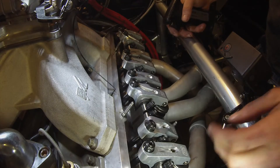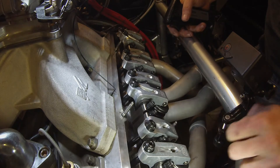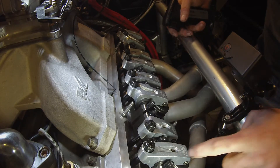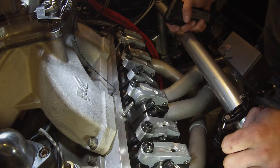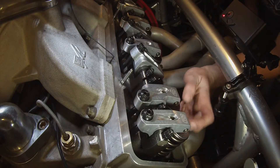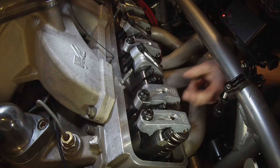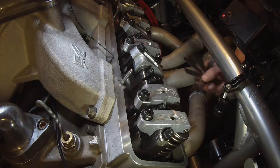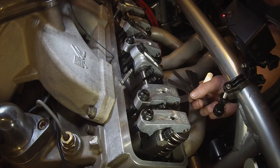Now we want to get top dead center on the number one piston — just bump it over. Everything's at top dead center. Make sure your rocker arms are loose. Everything looks good, don't see any issues. We want to check with the 8 thousandths feeler gauge — our motor builder recommends 6 thousandths cold.